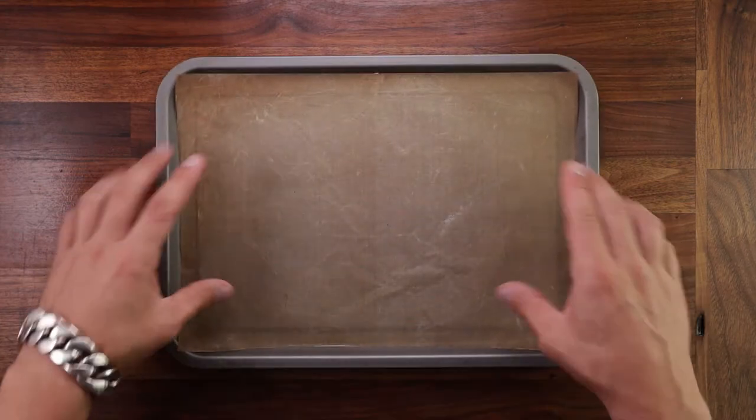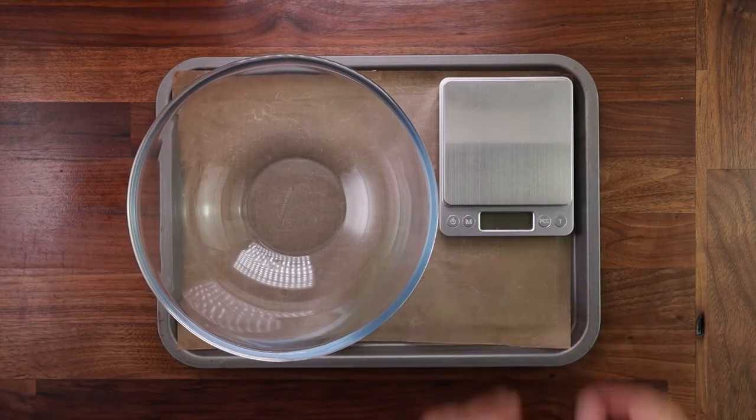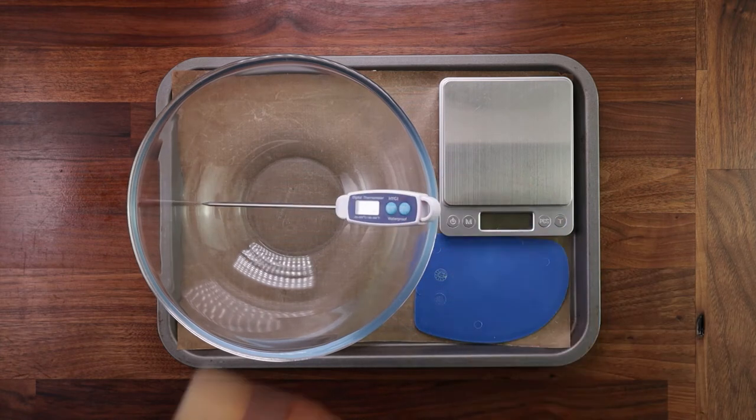So first let's see what equipment we need: a tray with some non-stick paper, a bowl, scales, a dough scraper, a temperature probe, and a brush.